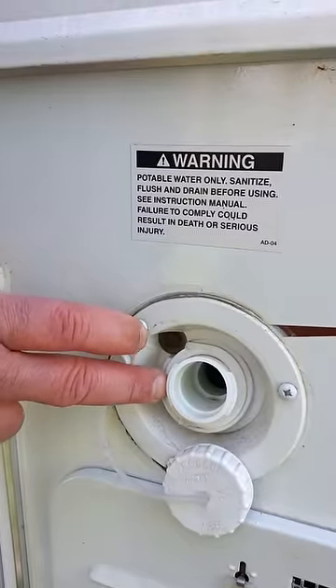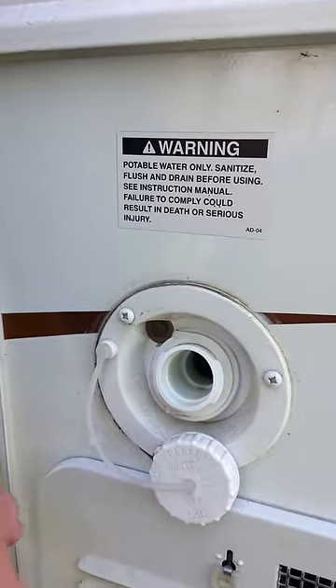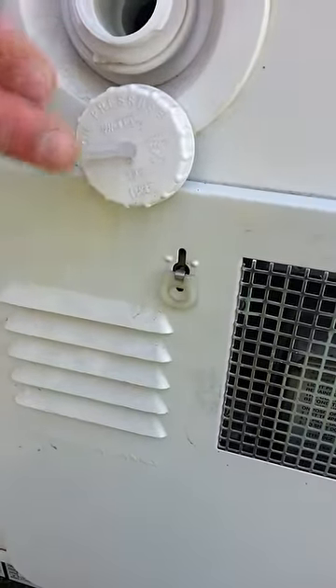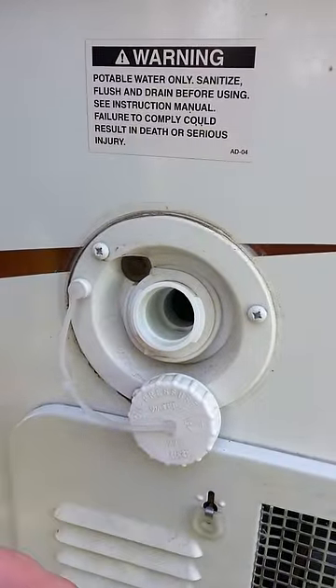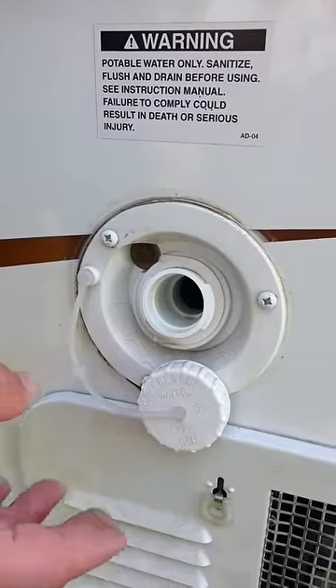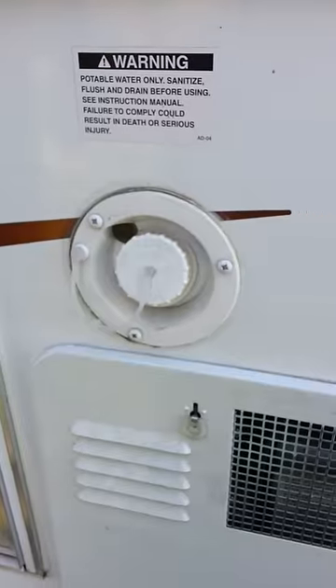Your tank on this particular camper holds 18 gallons of water. Now if you fill your water heater prior to or at the same time that you're filling your tank, you'll have an extra six gallons of water in the hot water tank.